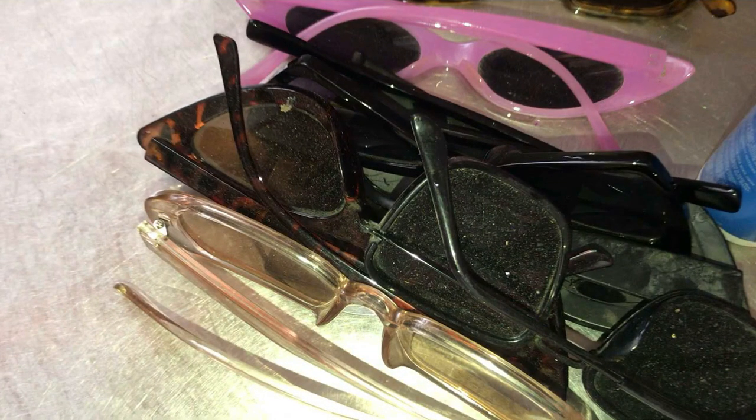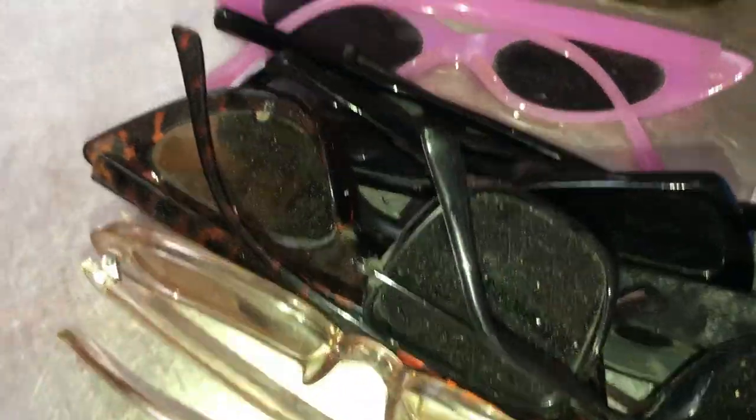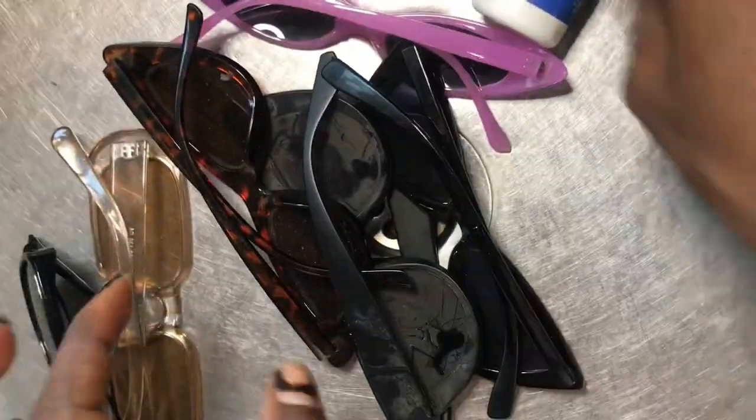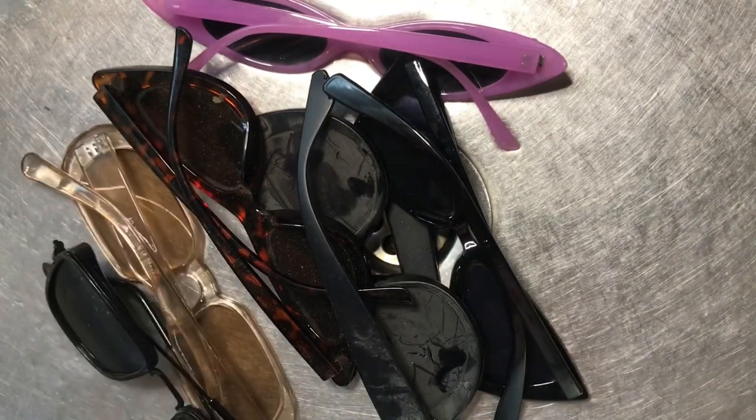Hi guys, welcome back to my channel! Today I'm going to be showing you guys how I clean my dusty glasses. I'm going to be using this glass lens cleaner and this cleaning cloth to clean them.